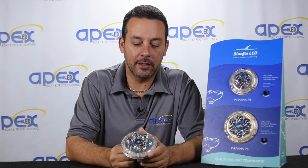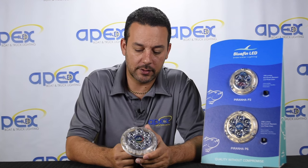Hi, this is Petra with Apex Lighting and I'm here to show you the new Bluefin LED Piranha P6. These lights are built in England, they come with a 2-year warranty, and each one of these light fixtures puts out about 2,500 lumens.